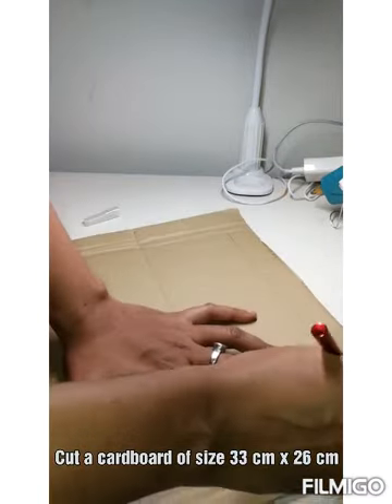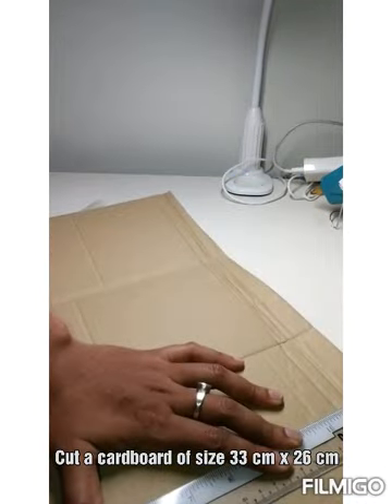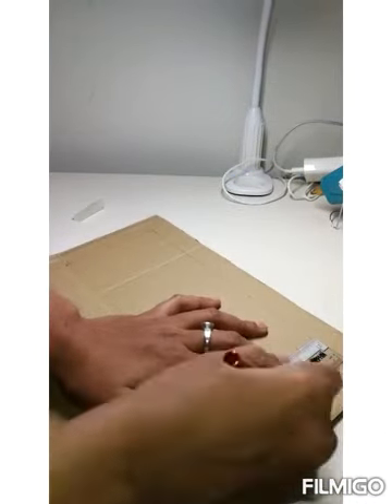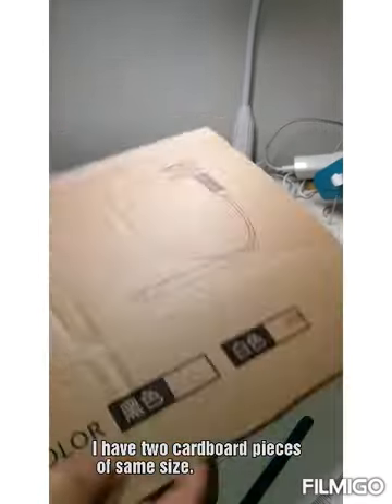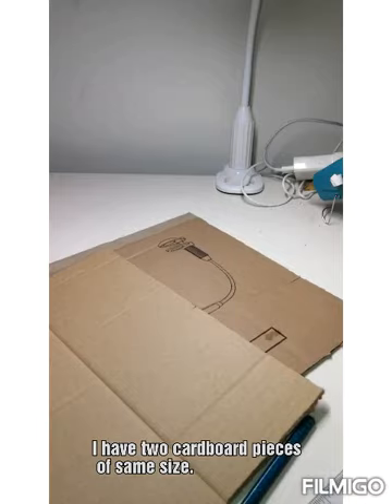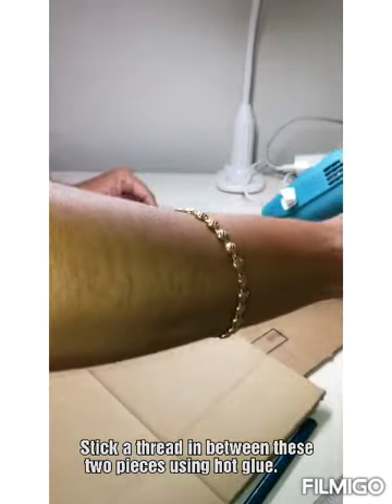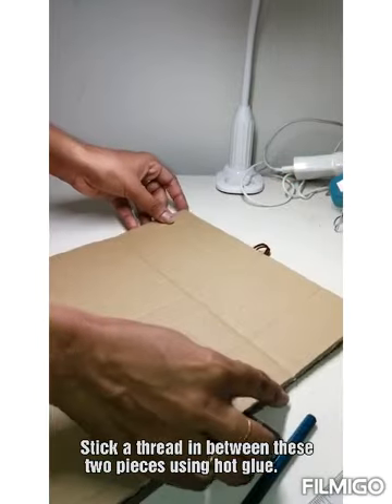I take a cardboard and then cut it of size 33 x 26 cm. I take two pieces of the same size. I am now taking a string and then going to stick it using the hard glue in between these two cardboard pieces.